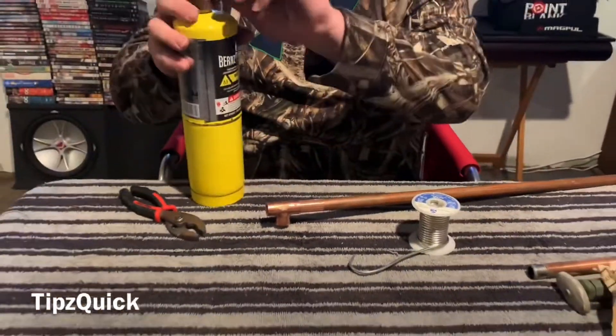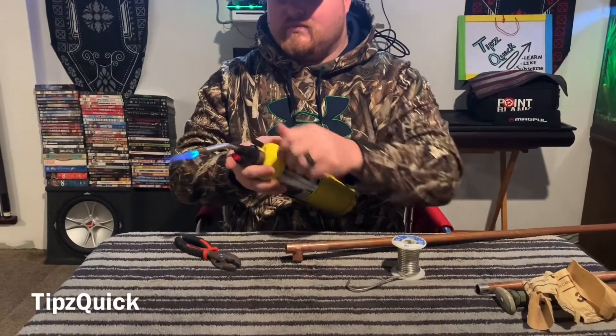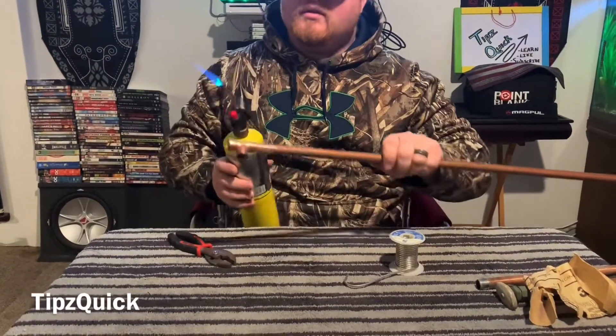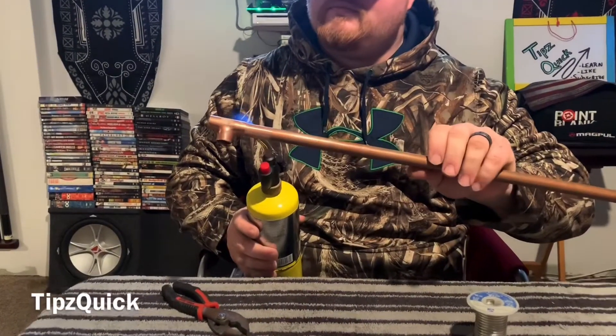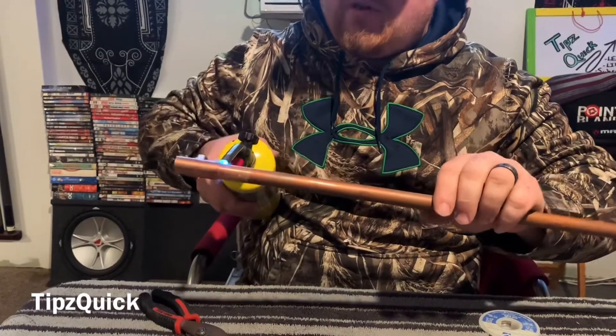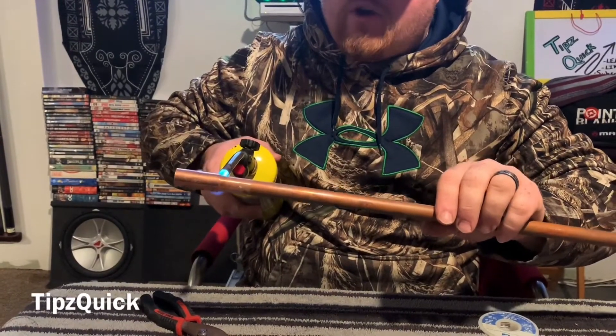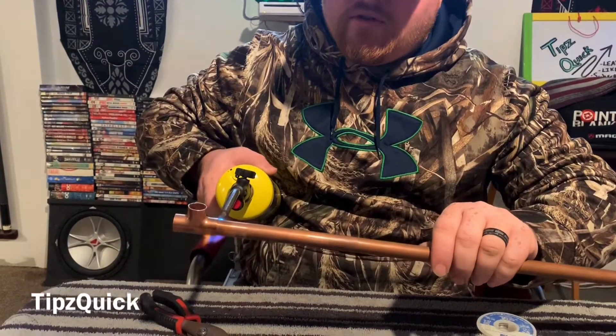We're going to start off by getting it hot — we're going to turn this on. We're just going to get it hot right here, rotating it. You don't want it too close or you're not getting the job done. You want it about a quarter of an inch out as you're moving around.